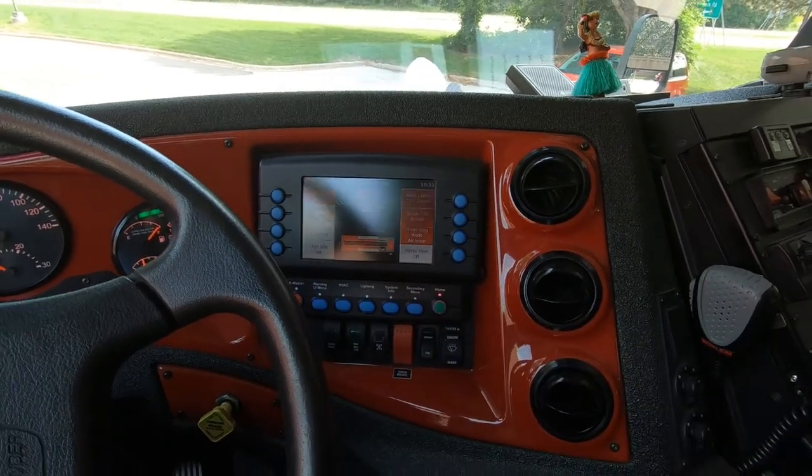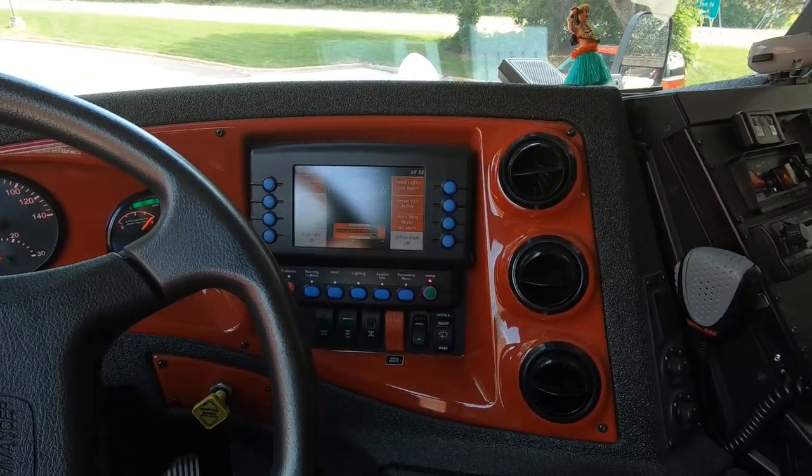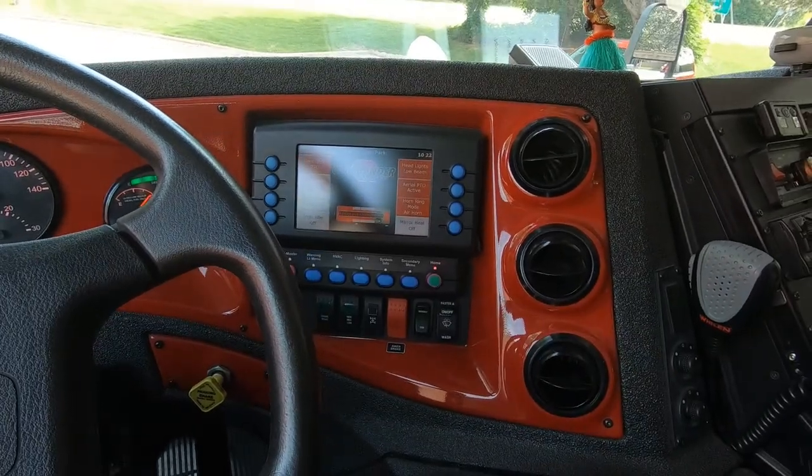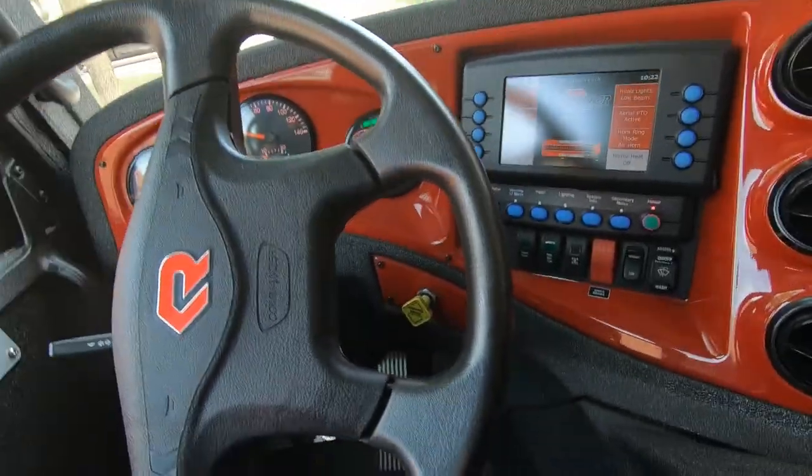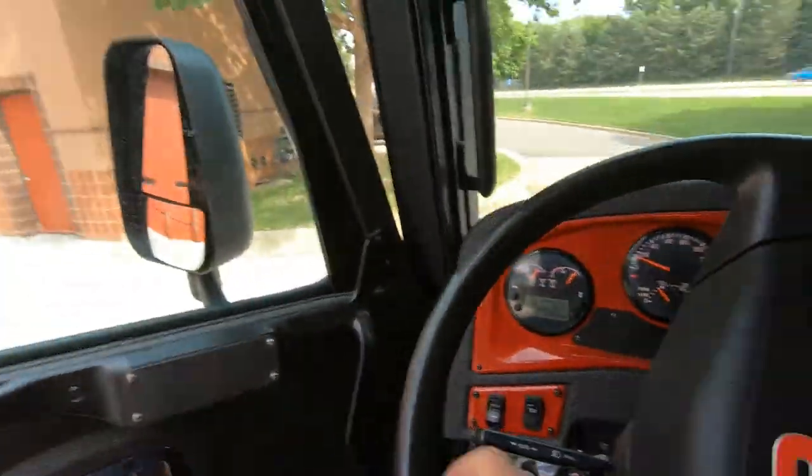Once the truck is running at higher RPMs when we're pumping, it's difficult to turn the generator and other PTOs on — it might not work. So doing it when it's still at idle RPM is the time to do it. Before you get out of the truck, just engage them and they're set.